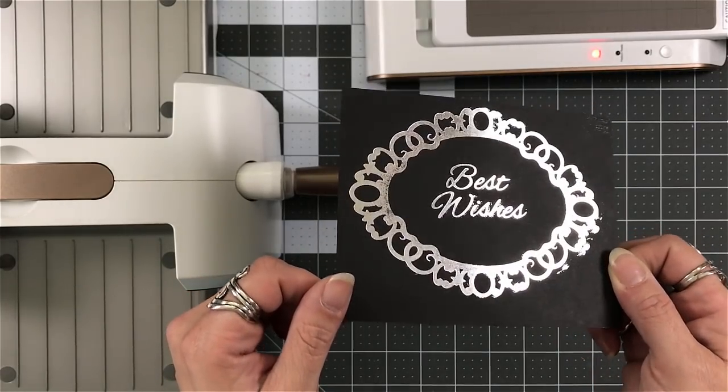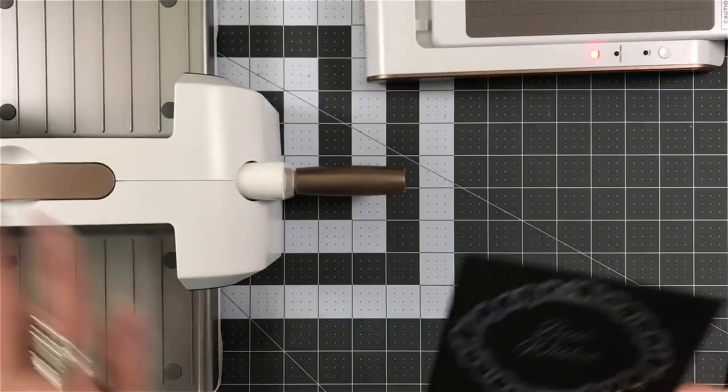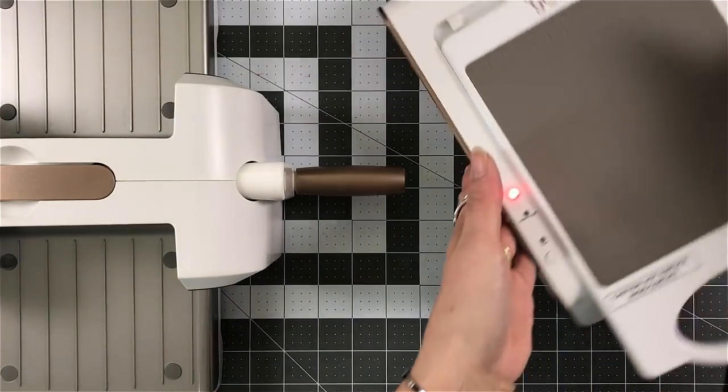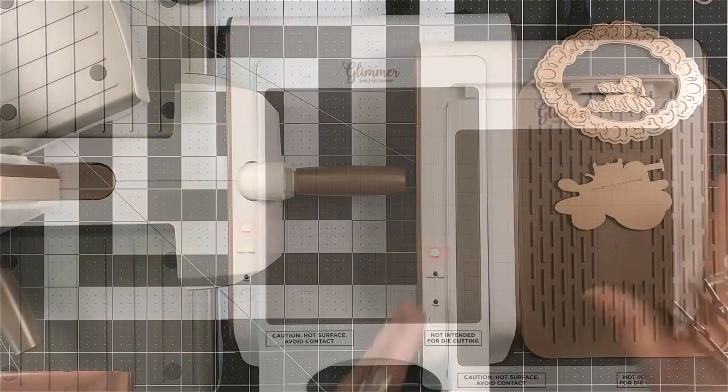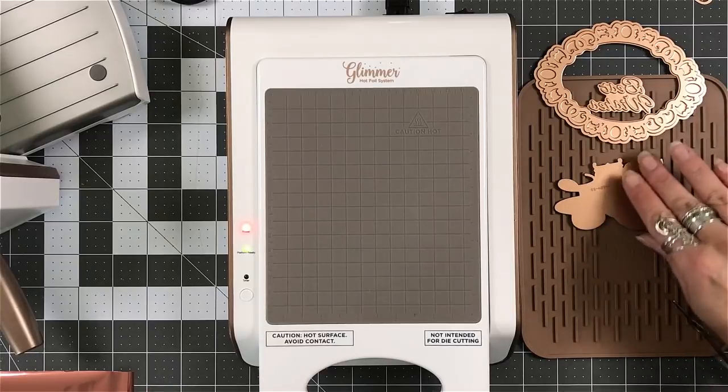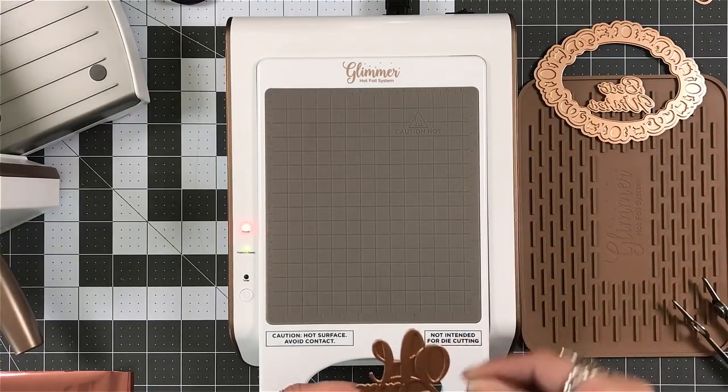I had too big of a piece of foil, which it takes me forever to learn that as well. So when cutting your foil, you really want to make sure that it's close to the size of the glimmer plate that you're using, because if it's larger —